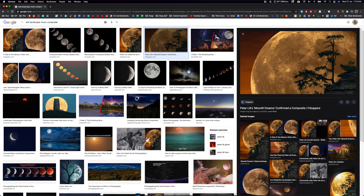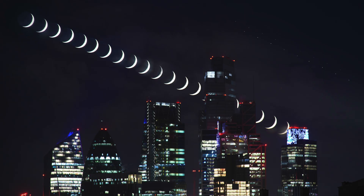Moon composites are widely regarded as one of the most hated concepts in photography. Today I'm teaching you how to do a moon composite, but not the one you were thinking of. Instead of making trash like this, we will be making trash like this. Let's go!